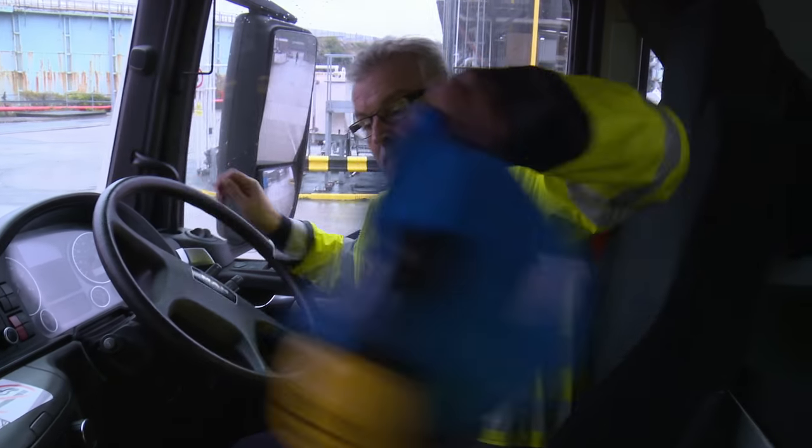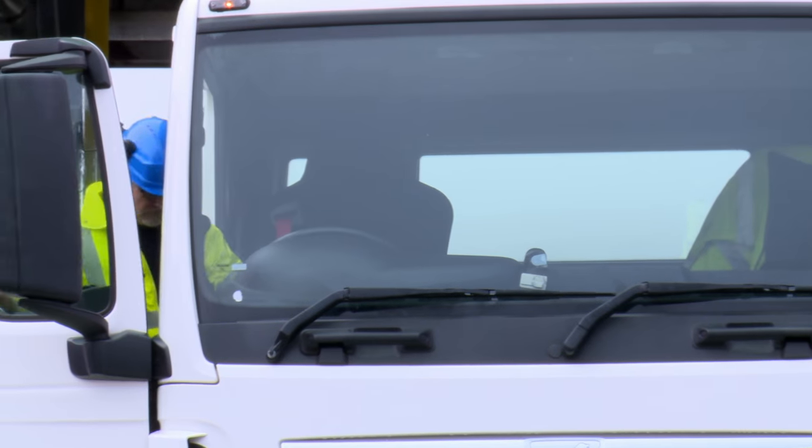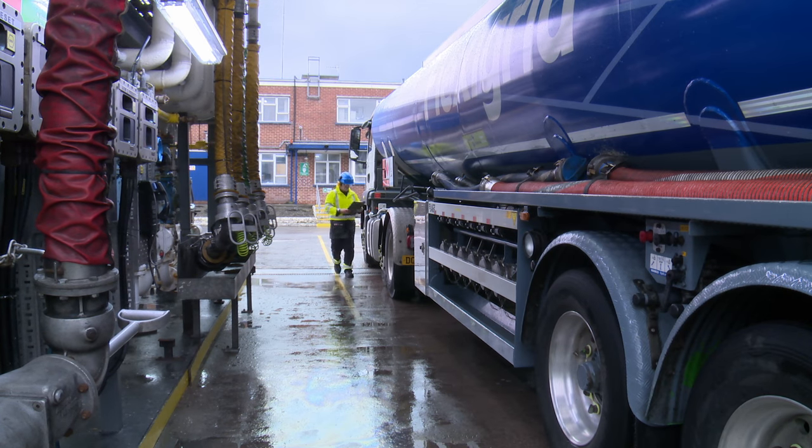A typical road tanker is divided into six compartments, which allows the driver to load different grades of petrol and diesel into different compartments in different quantities.